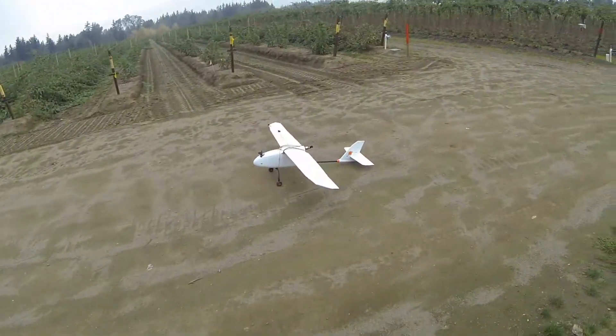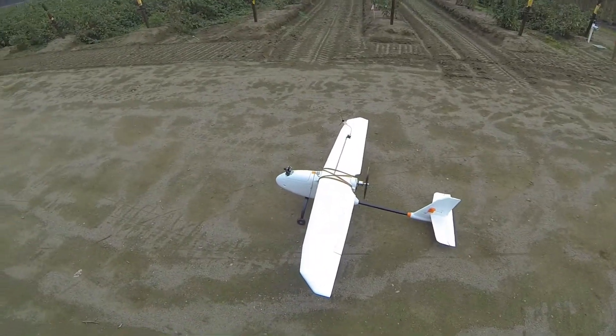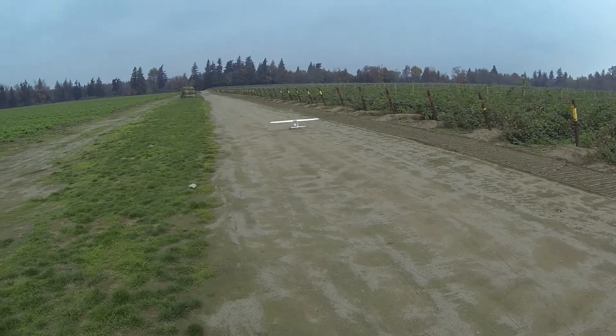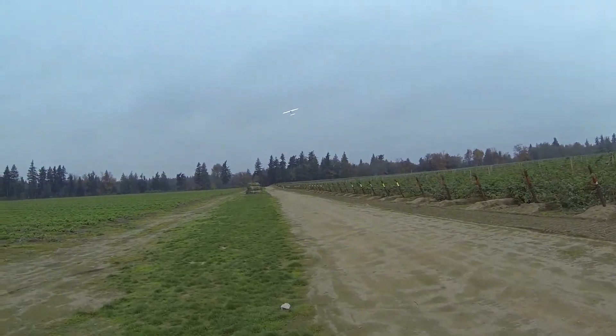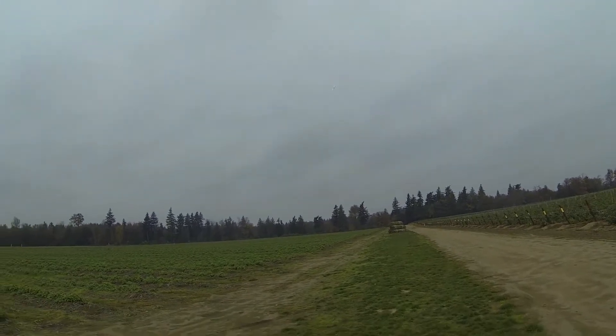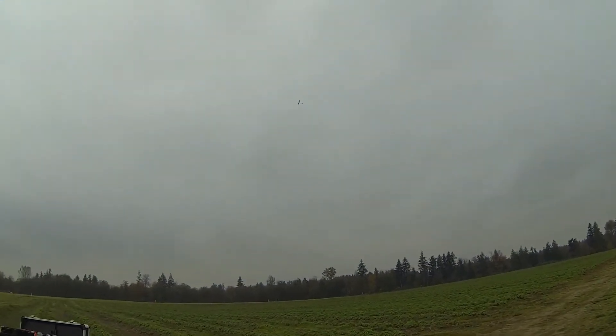I always take off and land line of sight. Here we go. No shortage of power with this one.